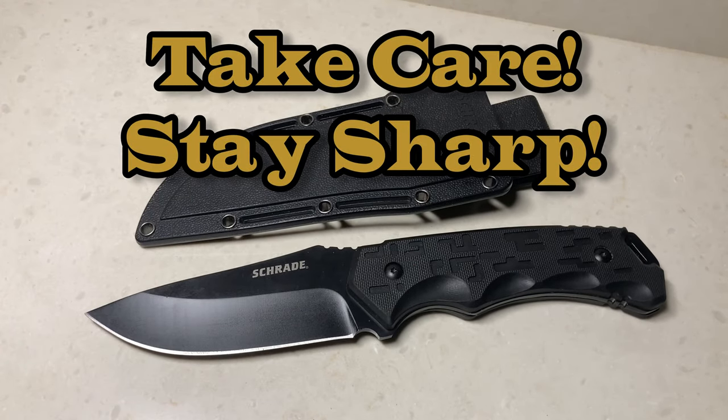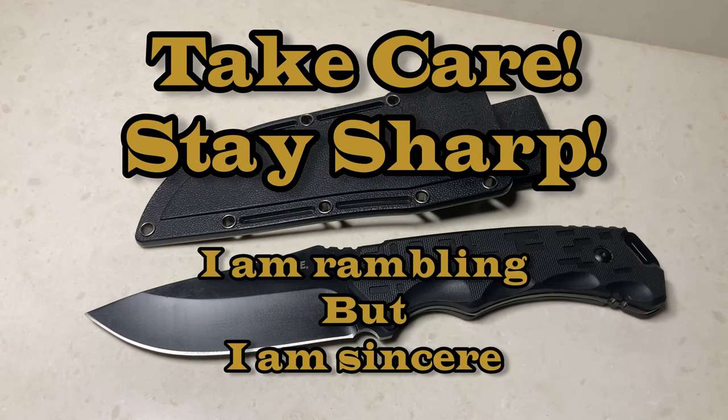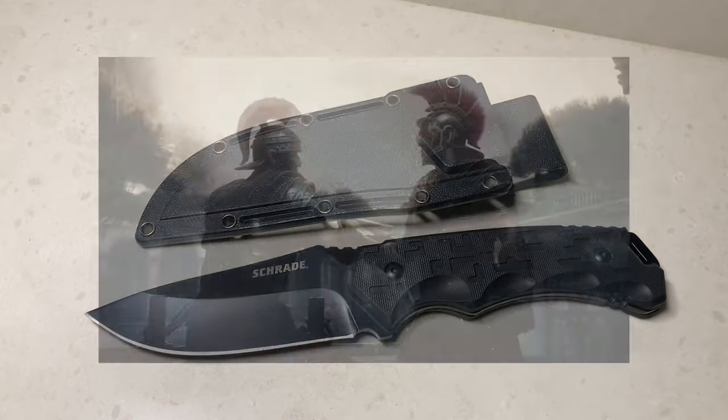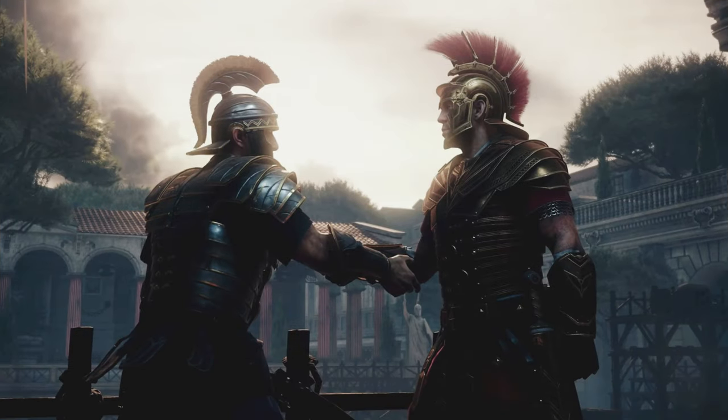Thank you very much again, ladies and gentlemen — we appreciate you so much. Even the other content creators appreciate you, because I know a lot of the subscribers here subscribe to a lot of the content creators I'm subscribed to. We all appreciate the subscribers. All right troops, until next time — take care. This is Grugs of Legion Tactical Cutlery. We are Legion.